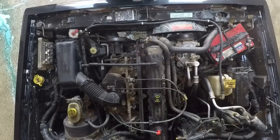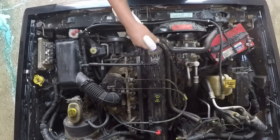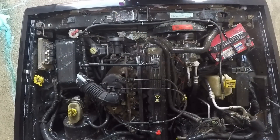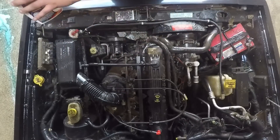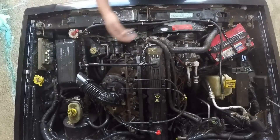I'm going back through and spraying down anything that I think might need a little extra attention, and now I'm just going to go ahead and power wash it all down.